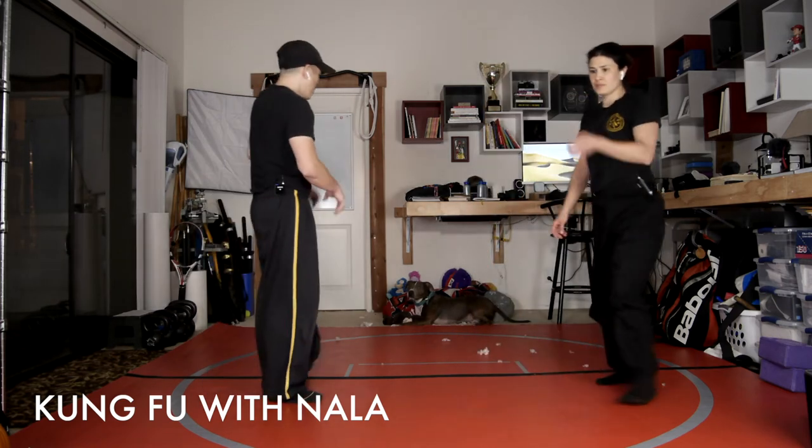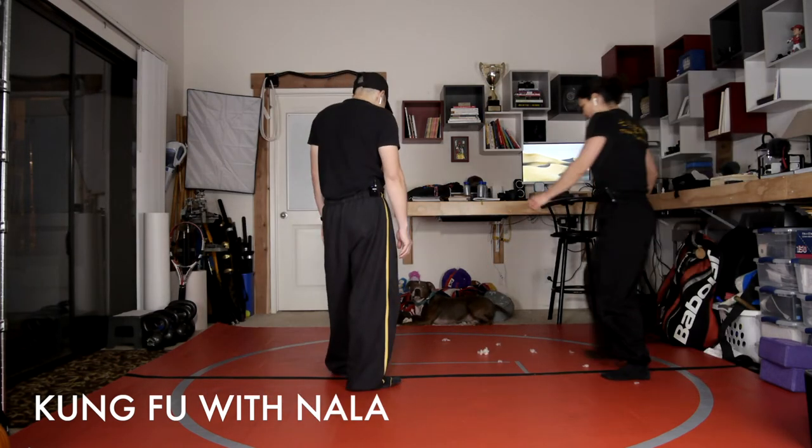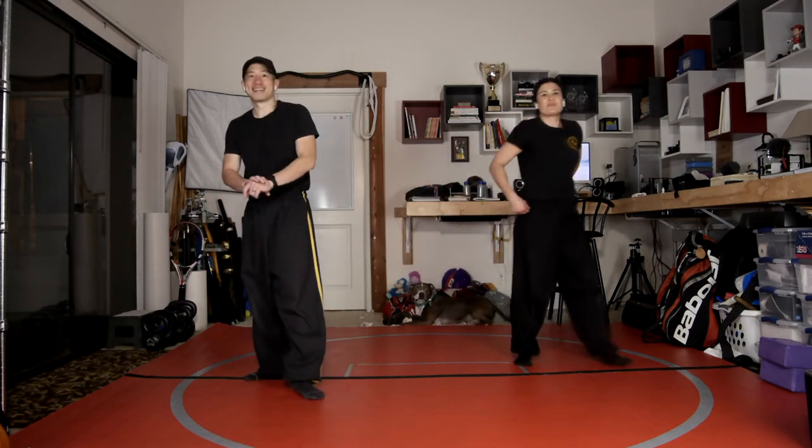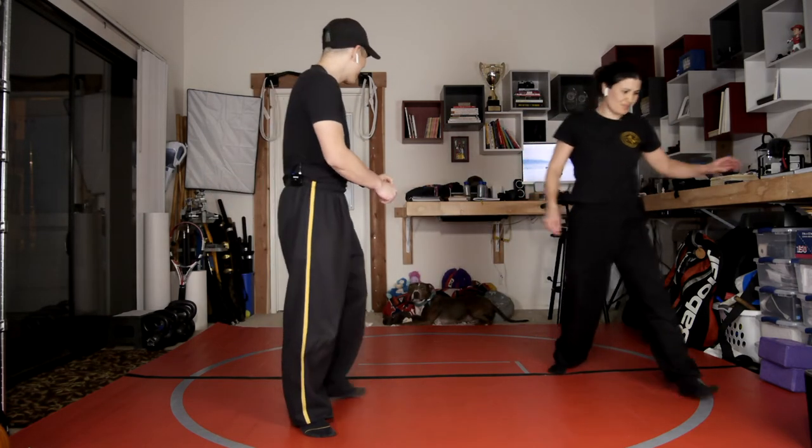Nala! Nala. All right. Oh my goodness. There's stuffing everywhere now. Nope, no remorse. Just looks at us like, ooh, did you see? Look how much of a mess I made.